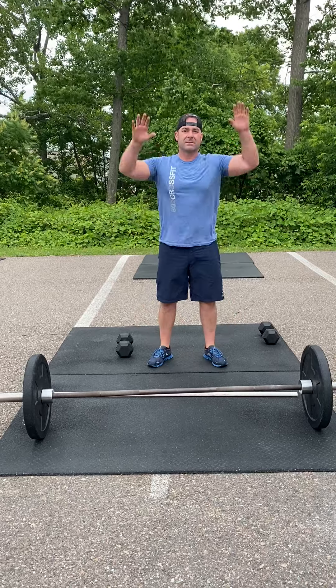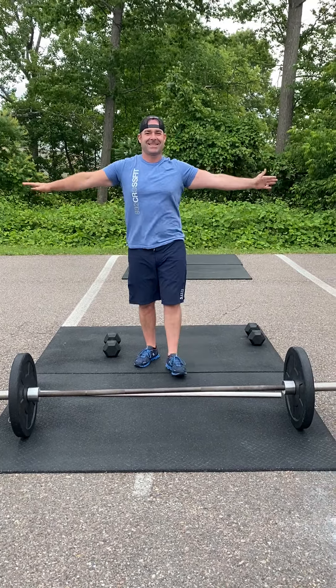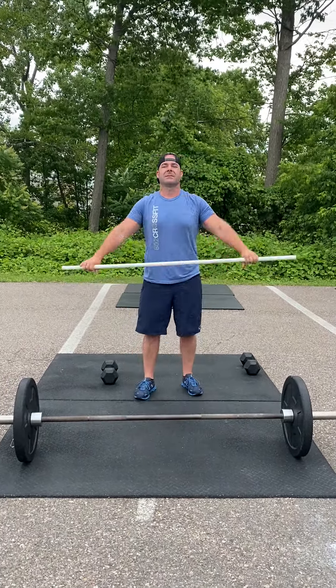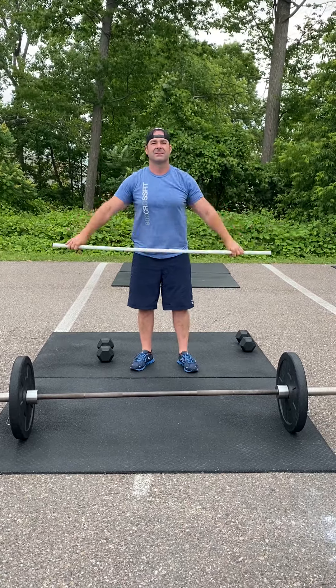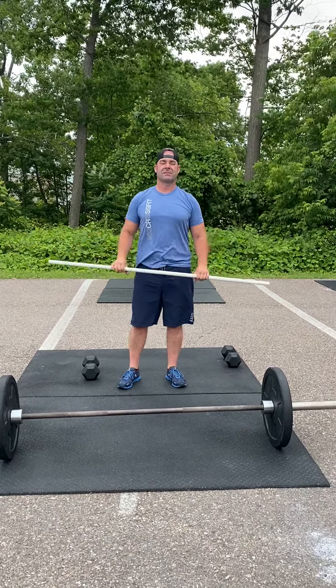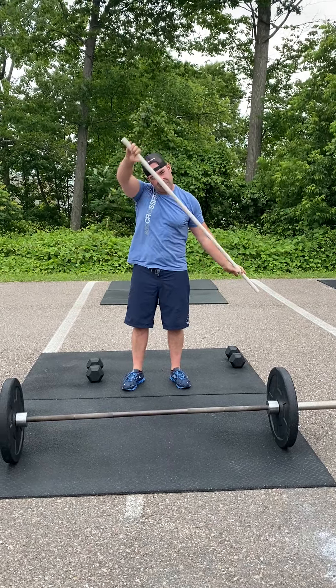After that, you're going to do five corkscrews — good rotation of the shoulder. Now go ahead and pick up your PVC. You're going to do five front to backs, wide grip on that PVC, belt line to belt line in the front and in the back, followed by five PVC circles in one direction and then five in the other direction.